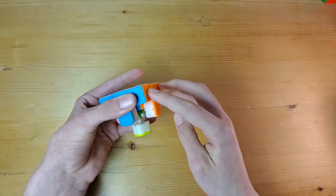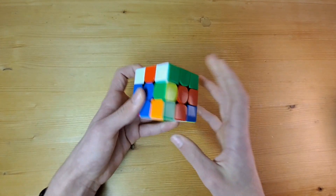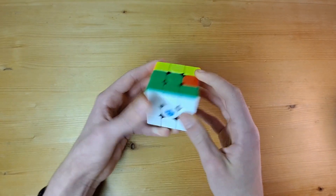We can solve the first layer pretty intuitively, because there isn't any previous work that we need to preserve. Generally, people solve the cross and then the corners individually. The second layer is also pretty intuitive, but there are a couple of principles that you need to know in order to keep the first layer intact.